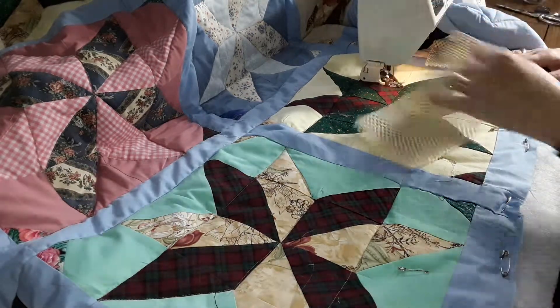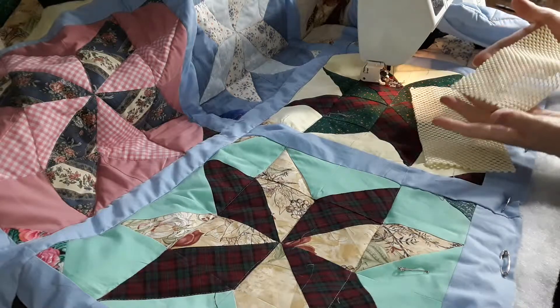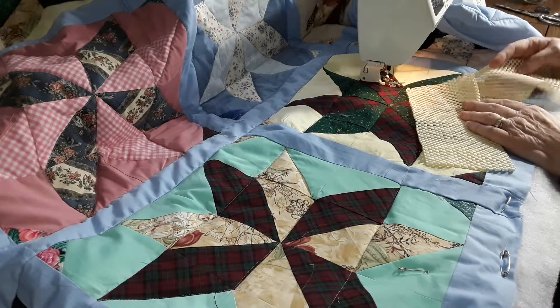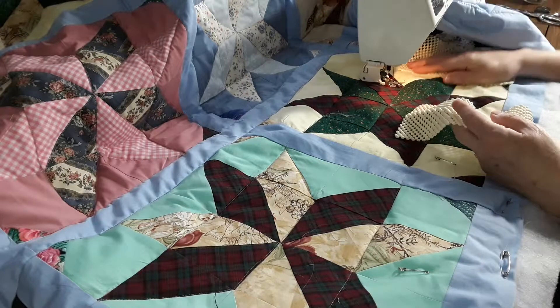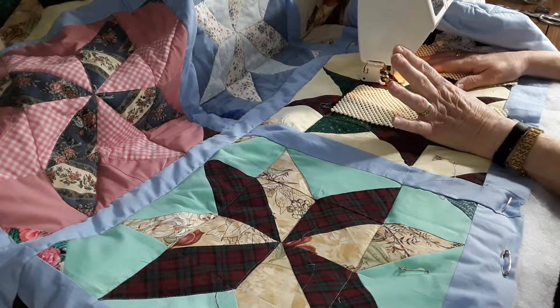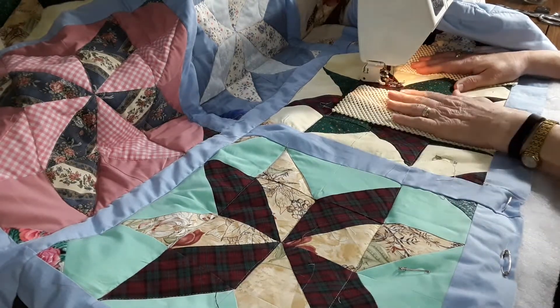So this is my tip. This stuff. I was using a piece, putting a new piece under my feet because it would slip all over. So I had a couple little pieces left and I thought, why wouldn't that help hold my quilt? I have trouble with gloves, the grippy kind. So I thought, why wouldn't this work?